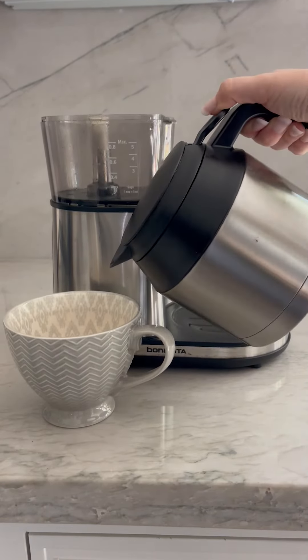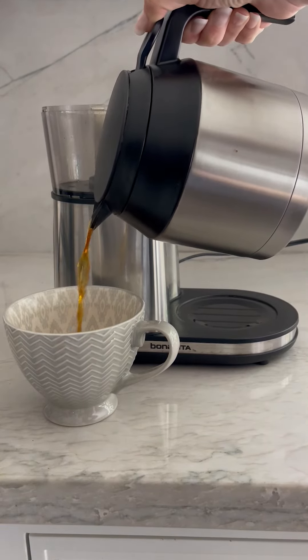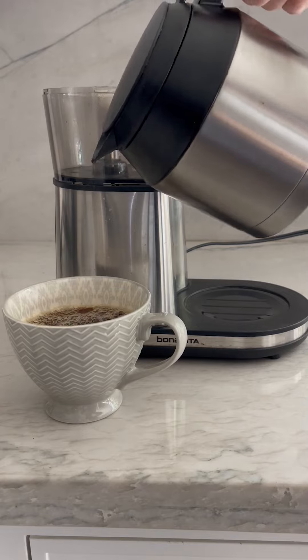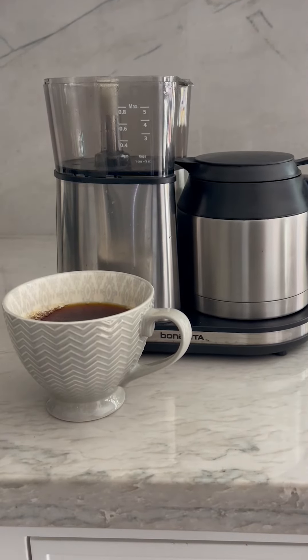In about five minutes, I had nice hot pour-over coffee.